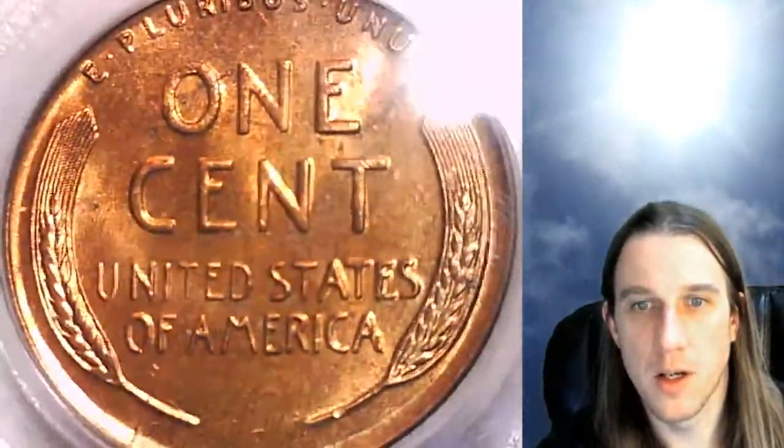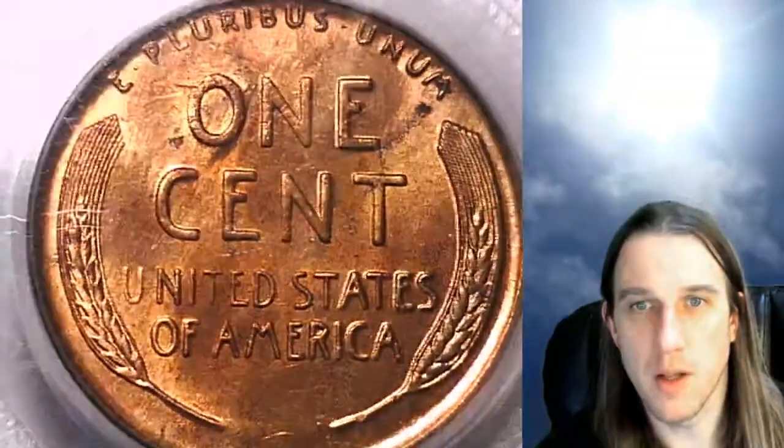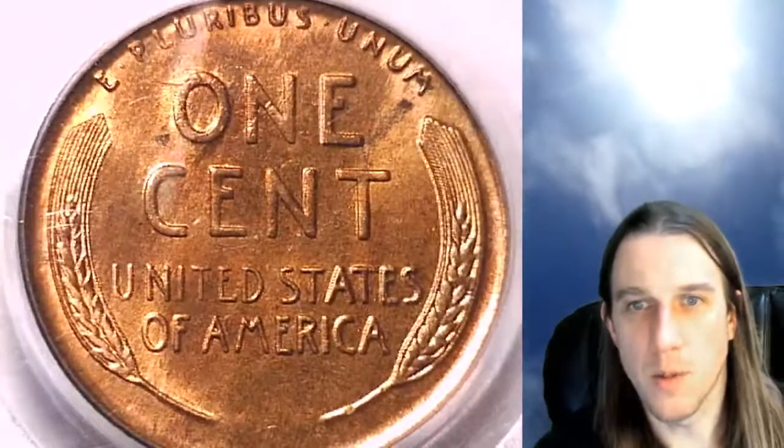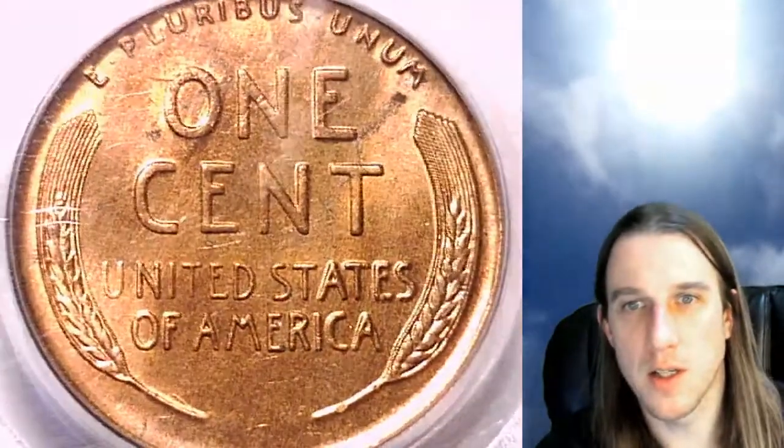It almost looks like there's a couple of darker spots on the reverse of the coin. The front is definitely lovely — this is an MS65 Red again. It was almost looking like an MS66 there when we were zoomed in. That's kind of impressive.